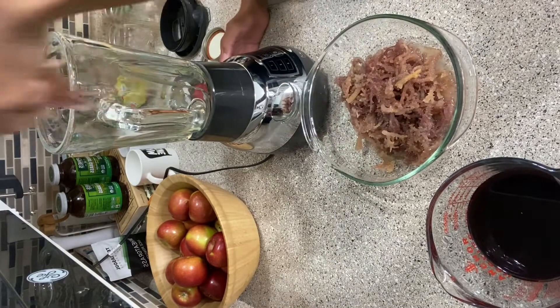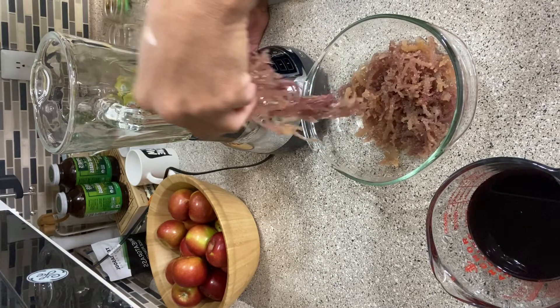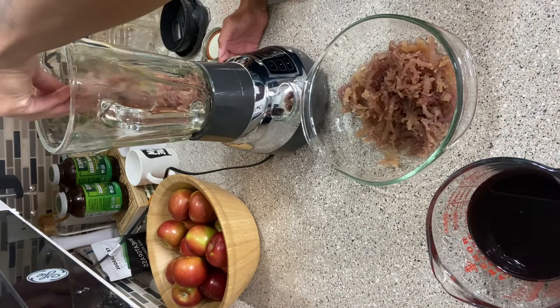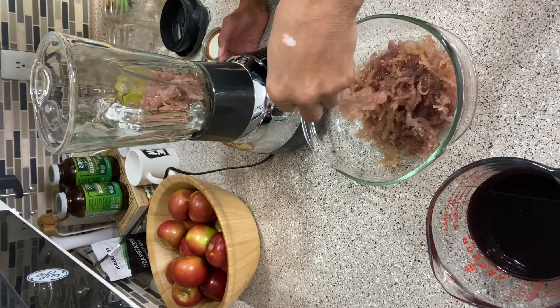So it's been about 16 hours and as you can see, I'm already adding my sea moss to the blender. I'm pulling out a few lime seeds here and there. I will be using spring water and a tea made from elderberries, bladderwrack, and burdock root.